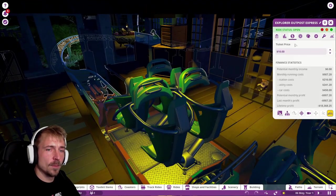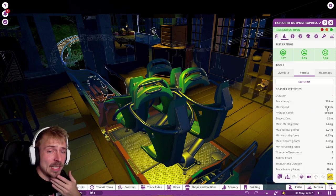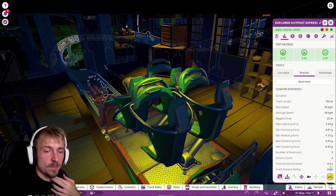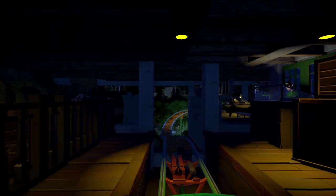So it's 755 meters — that's pretty long, actually. 92 kilometers max speed, 50 kilometers average. And the biggest drop is 22 meters. G-forces look pretty good. Six is pretty high but in this game it's alright. Total airtime? Oh, that's cool. Alright, well — test. Let's just close it and then enjoy the ride. We'll take a seat up front.